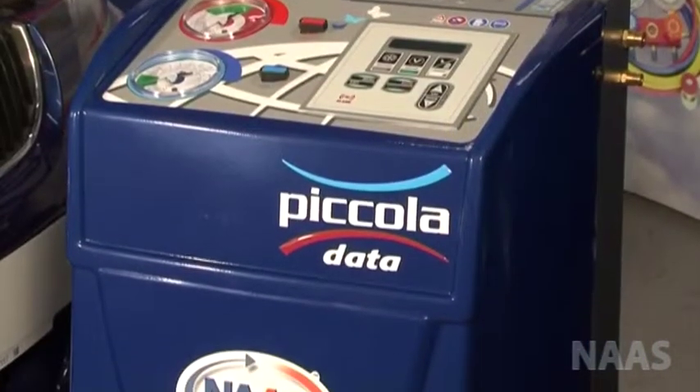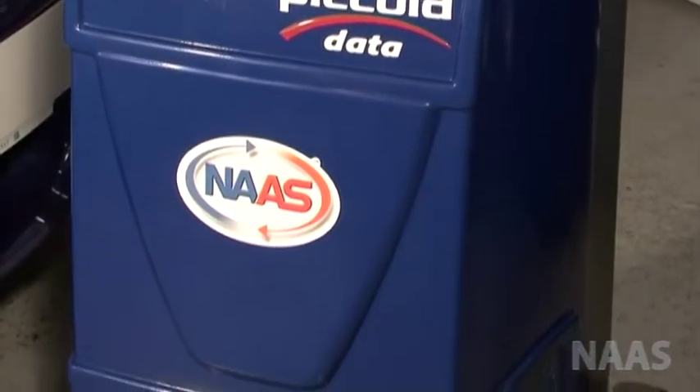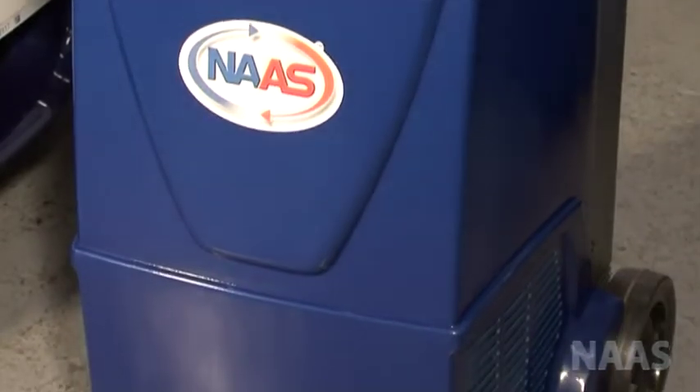It is important to note that you must have a minimum of 2.5 kg of refrigerant in the machine at all times.